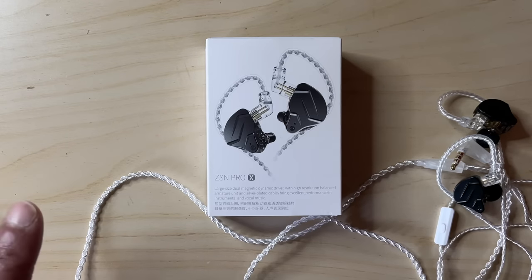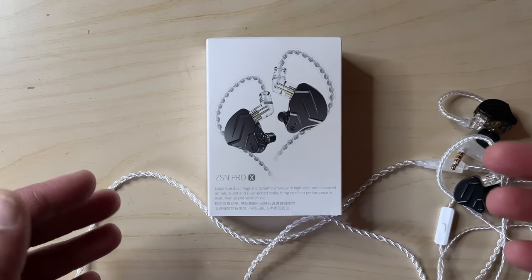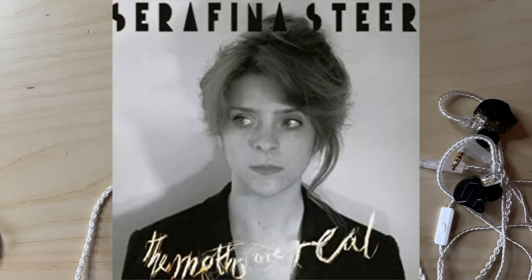That's it for today, except to give you the answer to the lyrics from episode one. That was: 'I let the music wrap its warm arms around me.' And that, of course, is a line from Disco Compilation, one of the standout tracks from Serafina Steer's 2013 album, The Moths Are Real. If you haven't heard that one yet, it's definitely worth a spin.